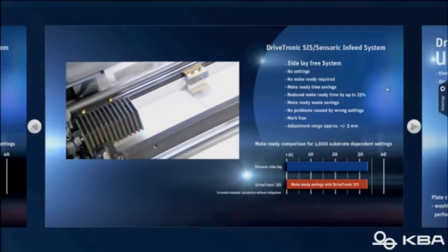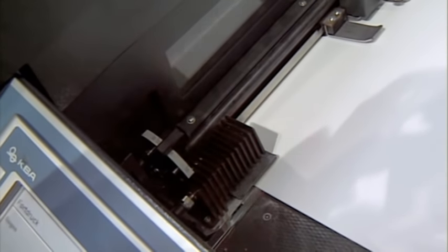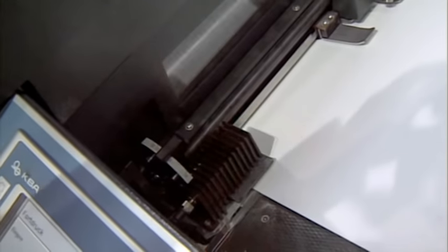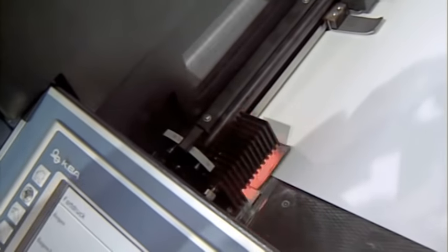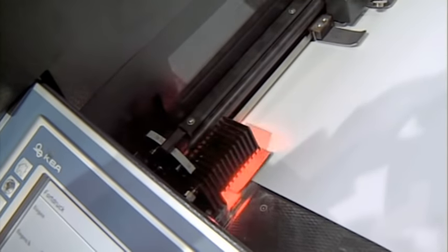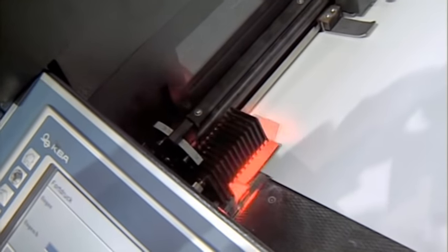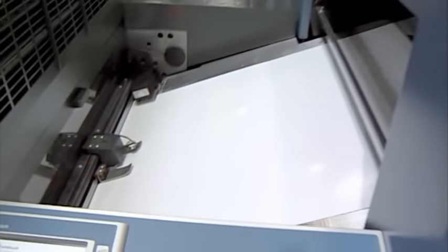There is a sensor that reads the position of each and every sheet, tells that to the gripper bar. The gripper bar then adjusts the sheet in a matter of parts of a second and hands it over to the transfer drum in perfect position. This saves you a lot of make-ready time, but this is also the base for achieving that kind of speed. We are running at 18,000 sheets per hour. In a moment, we will slow down and go into a job change.